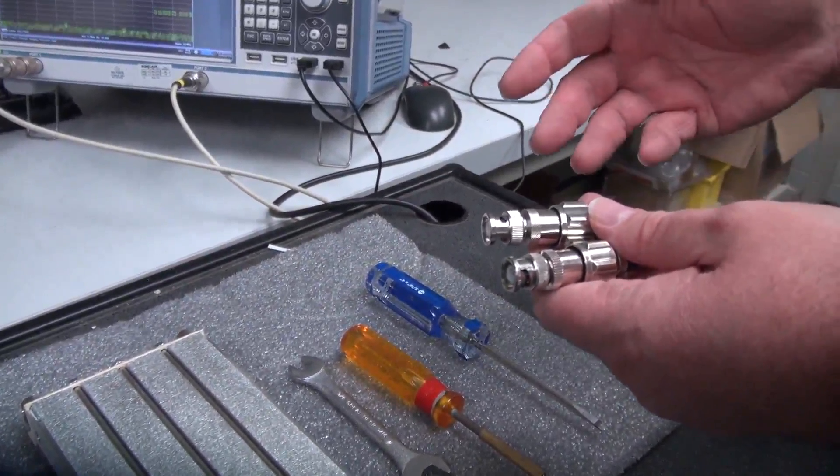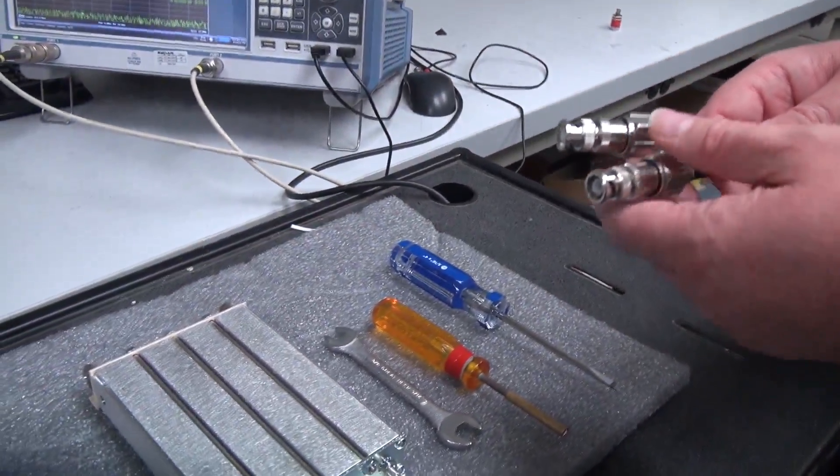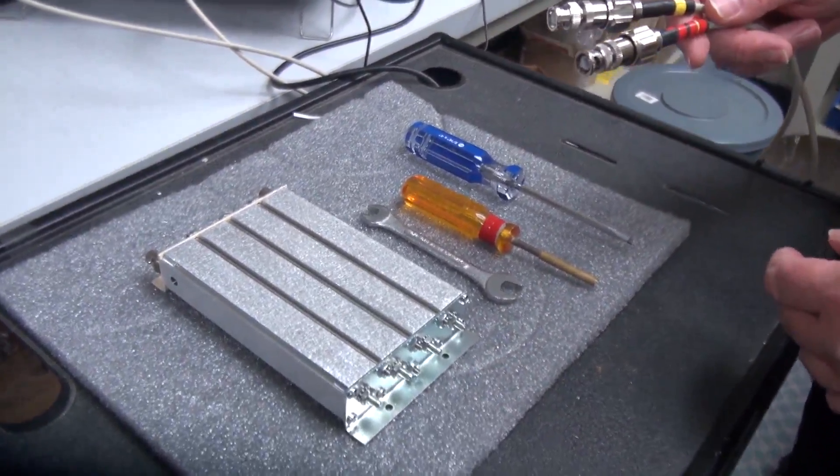You might be tempted to attach the end connectors directly to the BNC, but if you're not careful, you could damage the connector, so it's best to use an adapter when doing this sort of job.